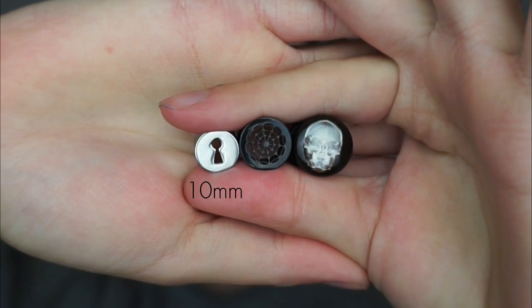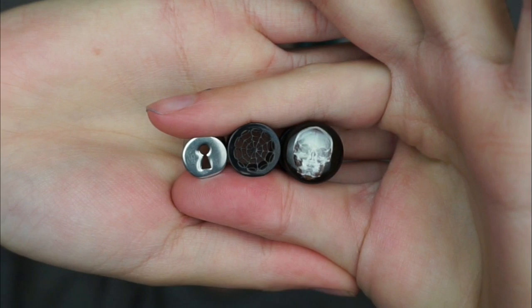I was quite happy at 10 millimetres — I was at 10 millimetres for probably a solid year. One day I decided 10 millimetres is still not big enough, I've been at this size for a while and I want something just a little bit bigger. So I decided let's go to 14 millimetres. From this point onwards I used the taping method of stretching, which is when you wrap PTFE tape around a plug, which gradually increases the diameter and very gradually stretches your ear. I used the taping method to get from 10 millimetres to 12 millimetres and then 14 millimetres.